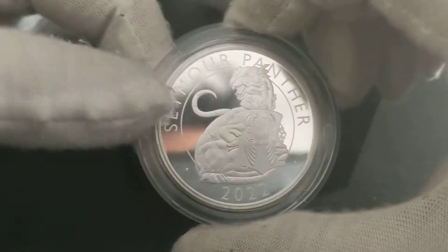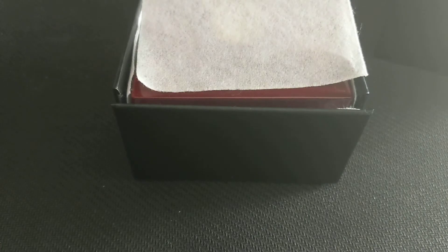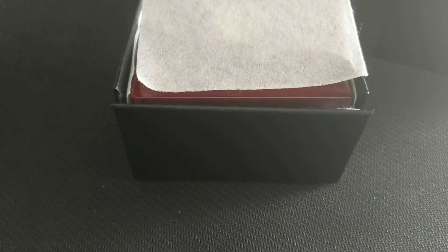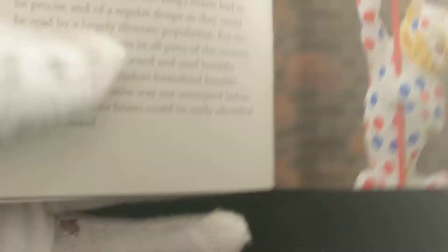So let's have a look. I've got the silver one here — really, really nice coin, really reflective, and I really like that design. So let's have a look at the Seymour Panther. There's a booklet showing the history, and then the designer somewhere. The book is really hard to turn pages with gloves on, but the designer is David Lawrence there — designing the Tudor Beast. There's the Panther.